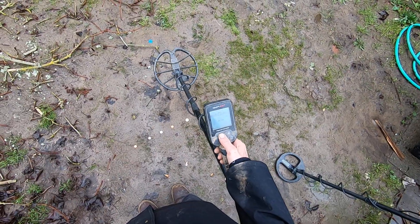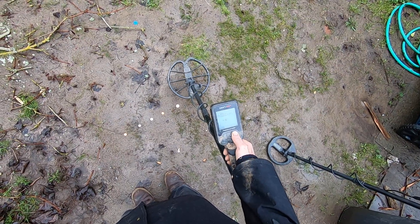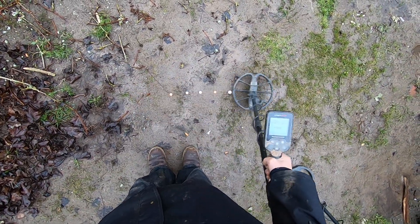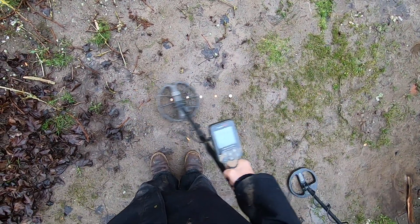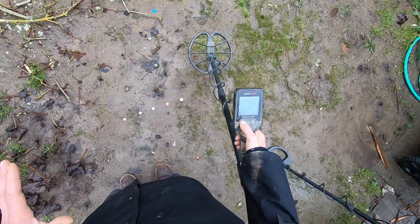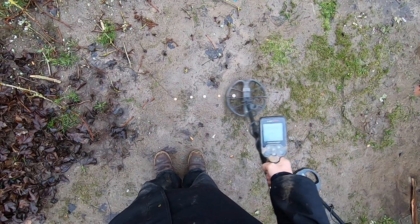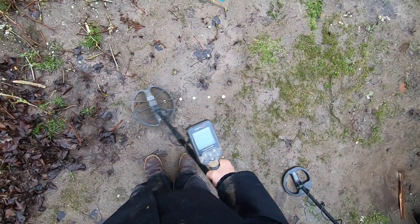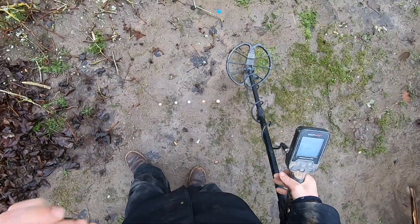Back to two bars, now switching to Park 1. Starting at three bars: hitting all five targets big time. Two bars: still hitting all five pretty well. One bar — look at that, greatly affected, the separation and recovery speed drop off. Zero bars: still hitting but only getting clicks, not full tones.